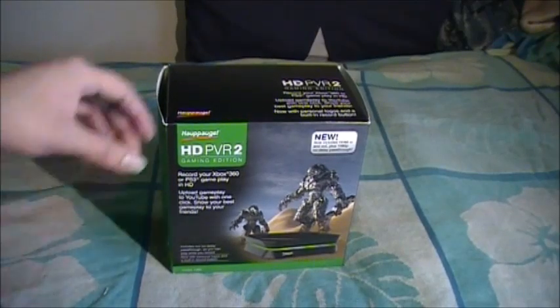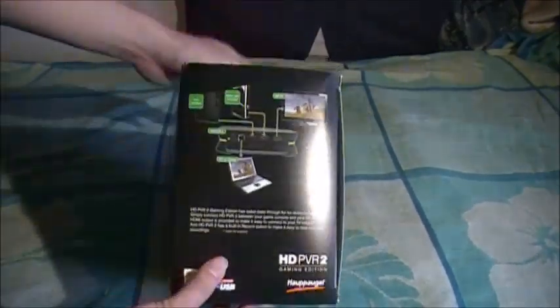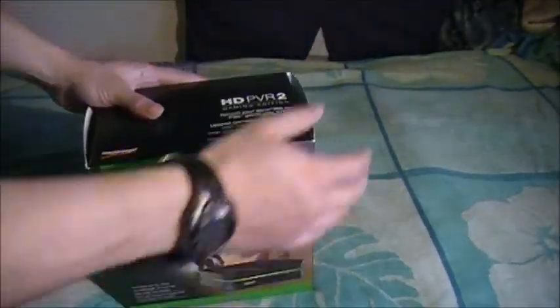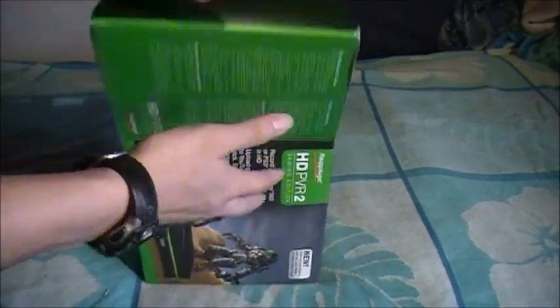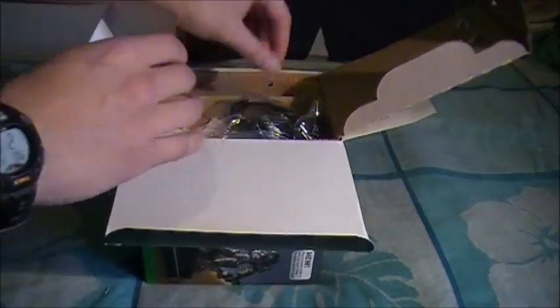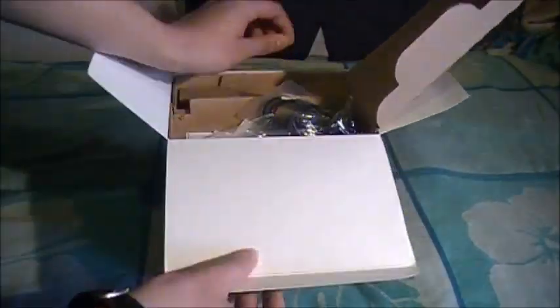So, without further ado, let's go unbox this thing. Basically, what we have here is just a little setup right there, then we have the little component cables and the requirements. If you want to know what this looks like and what it is, here it is for you. Hopefully none of the things got damaged during shipping because it looks like the box got a little bent.